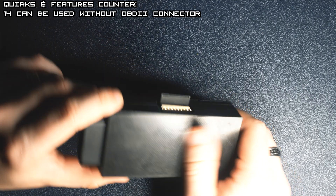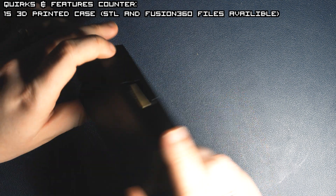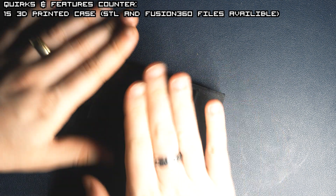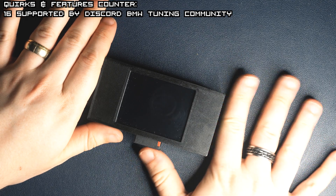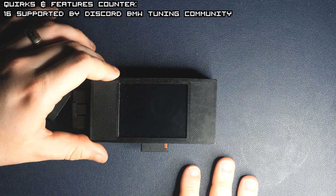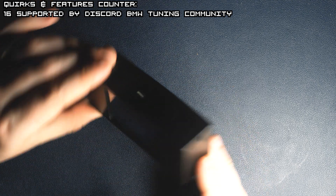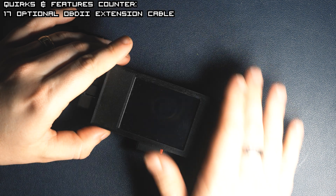The case is 3D printed and all the files and designs from Fusion 360 are available on our Discord channel where you can learn more about BMW tuning. The link is in the description. I recommend using the device with an OBD extension cable that I provide.